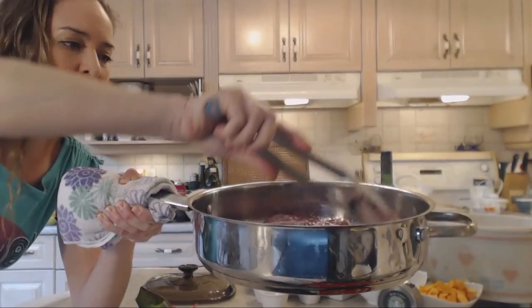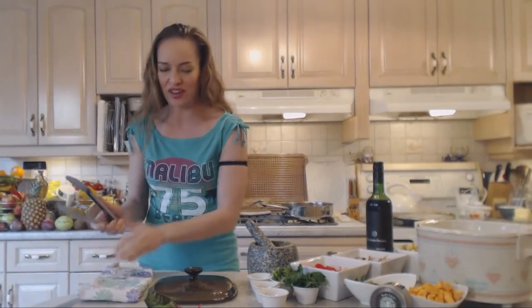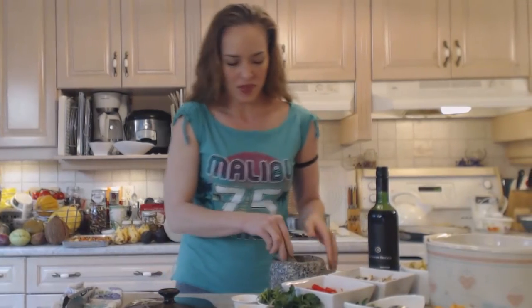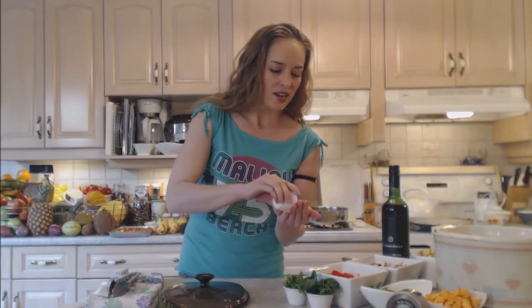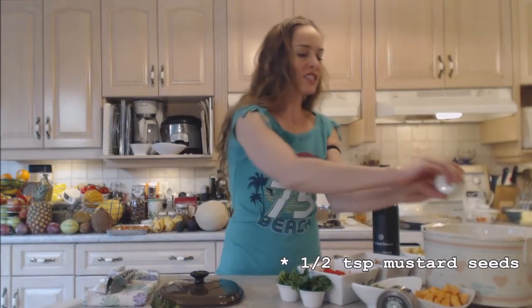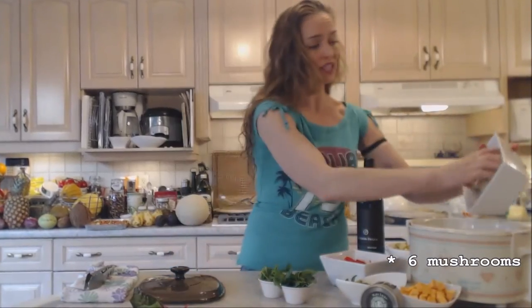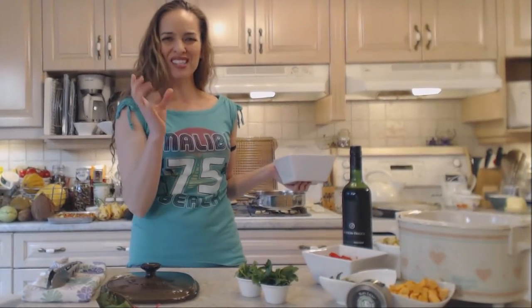The meat looks ready — nice and brown. I'll leave it one more minute then flip it over to develop tons of flavor. Sprinkling some black pepper on here, about a teaspoon. A bay leaf goes in, one whole clove — that's mom's secret. I have maybe 10 or 12 coriander seeds, and about a half teaspoon of mustard seeds. Six large mushrooms go in — you can use button mushrooms or creminis, whatever you like.